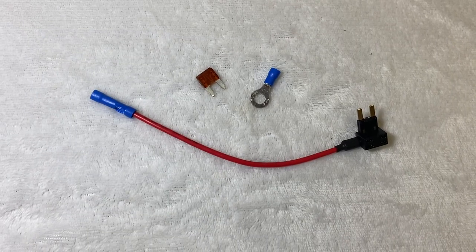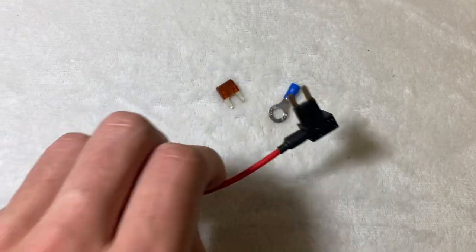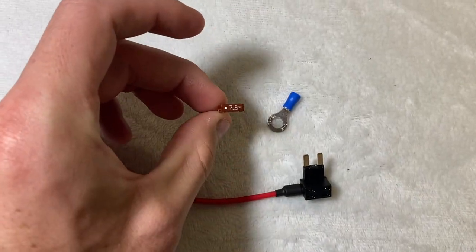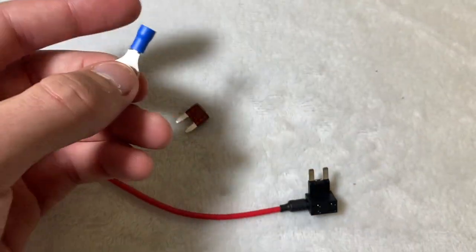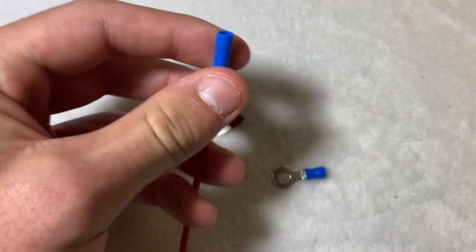Something I forgot to mention — the components I use for wiring the lights actually come with your grille if you order them. It's a little custom kit I put together myself, but it has a nice add-a-fuse, a 7.5 amp fuse, and a ground ring terminal. These components just crimp onto the end of the open-end wire harness and make everything really easy to wire up.